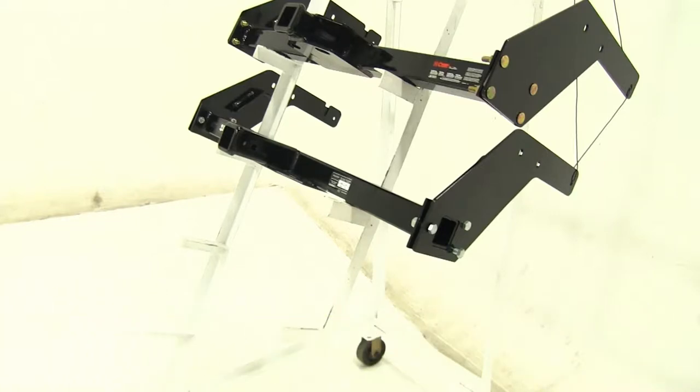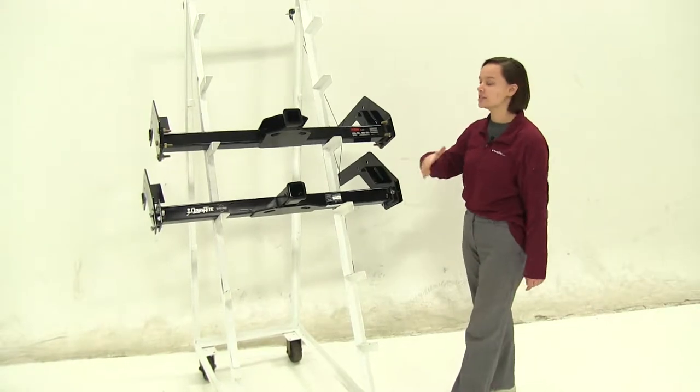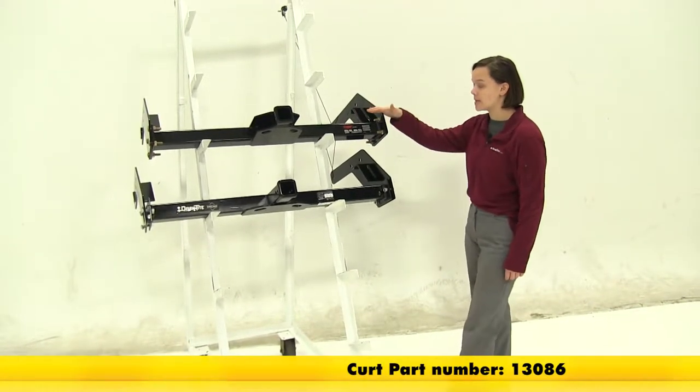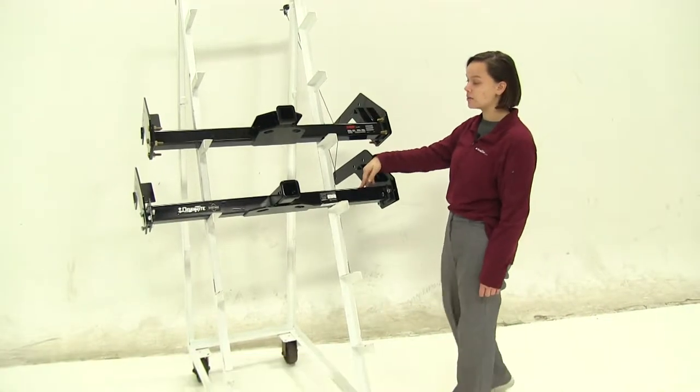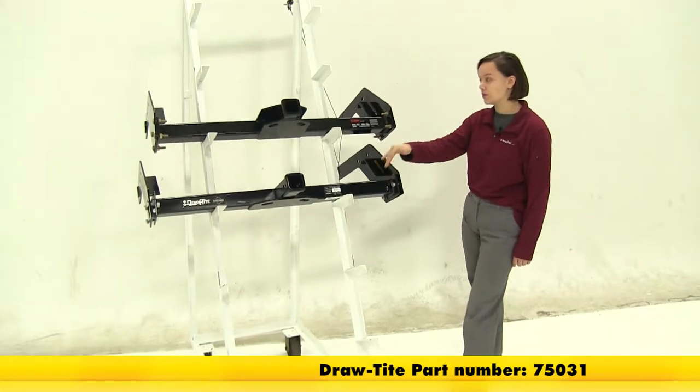Today we'll be taking a look at the best hitch options for your 1994 Toyota pickup. Here we have our two hitches. The top one is going to be our Curt class 3, part number 13086. Down here we have our Draw-Tite class 3, part number 75031.